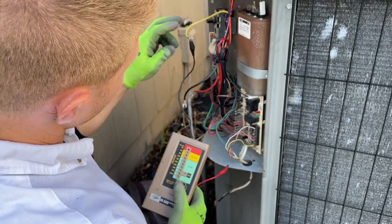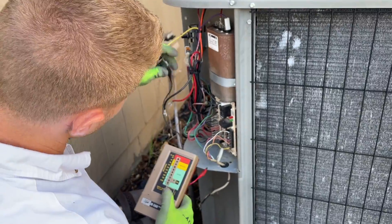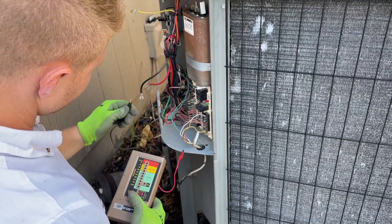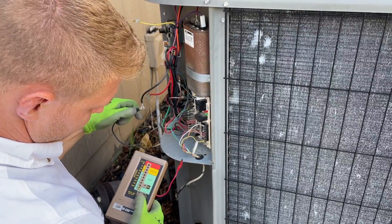This one was the highest wire — I had it up in the 200 megaohms range — and then these other two were below. This one's about 700.